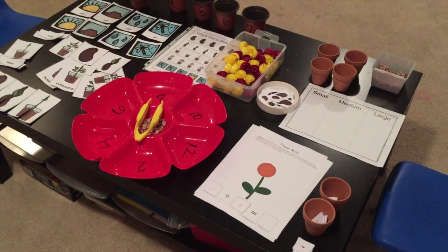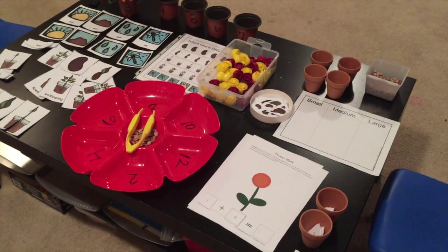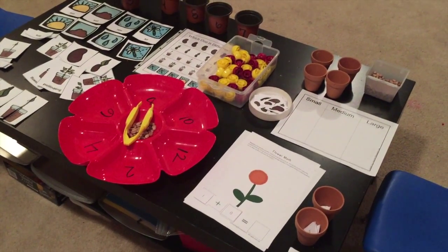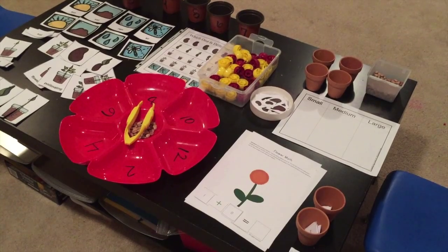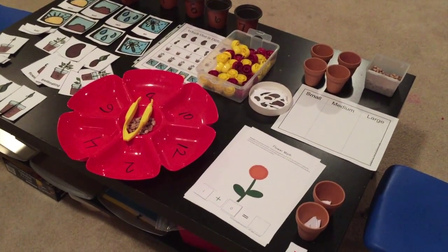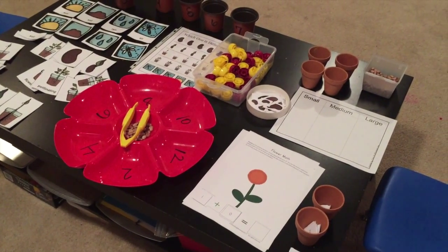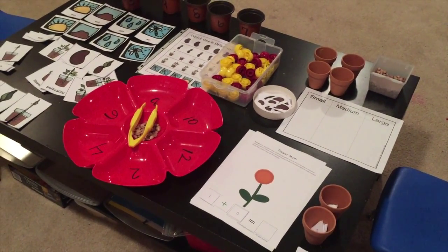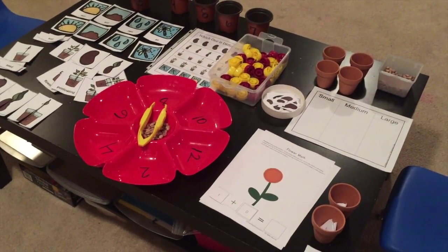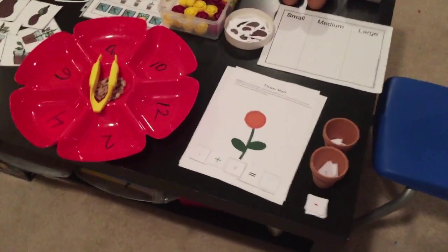This is a unit that we did this past week and we're going to continue it this week. We've been doing plants and seeds, but I realized that Earth Day is actually coming up this week, so this would be a great tie-in. I will list the resources for these printables below and also tell you how I came up with a lot of these activities, which are free or very low cost.